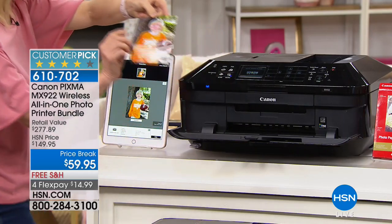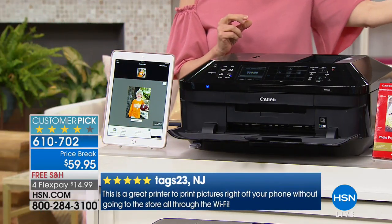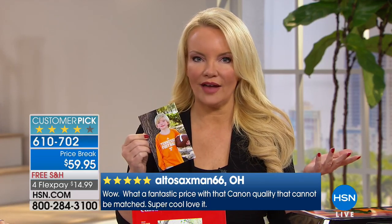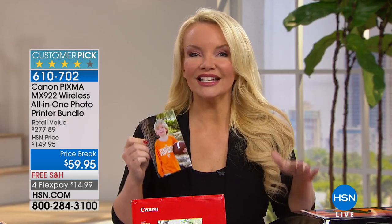We are already extremely busy. When these are gone, we can obviously never do this value again. This is $90 off the price where this became a customer pick. Your prints are only as good as your printer. This is going to give you the highest standard printer available — Canon's very, very best — but at the very lowest price.